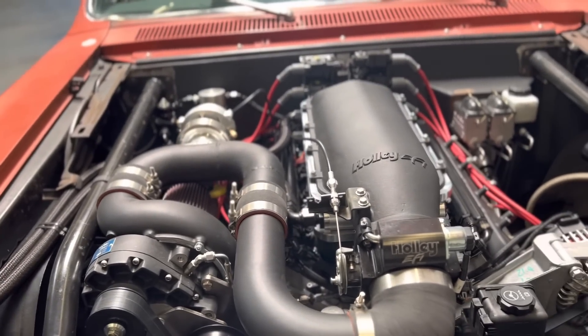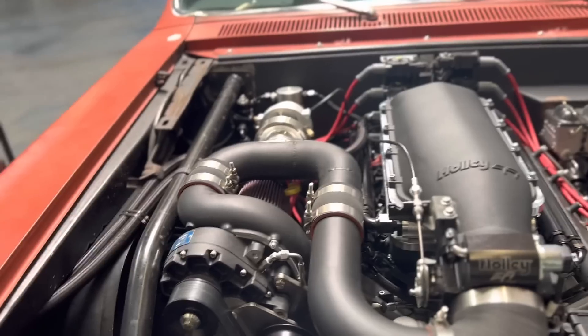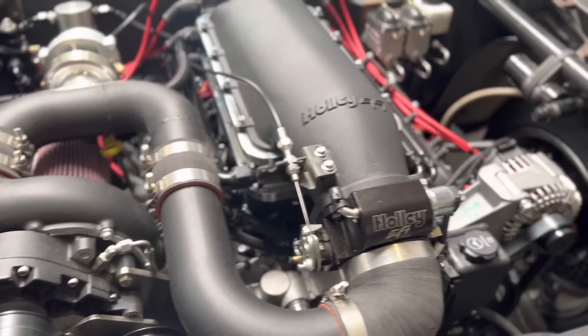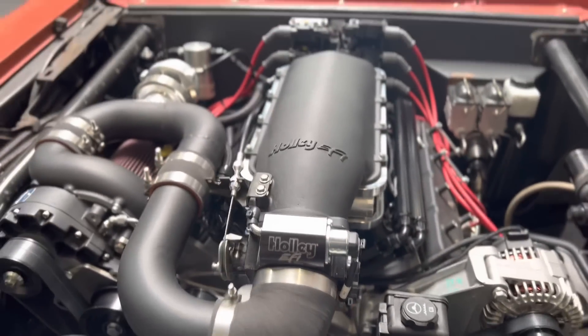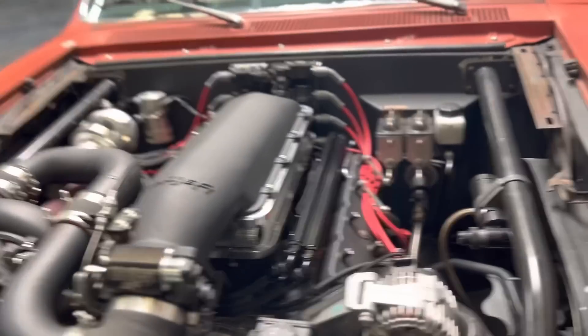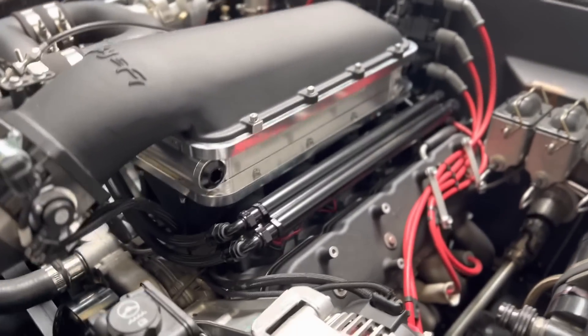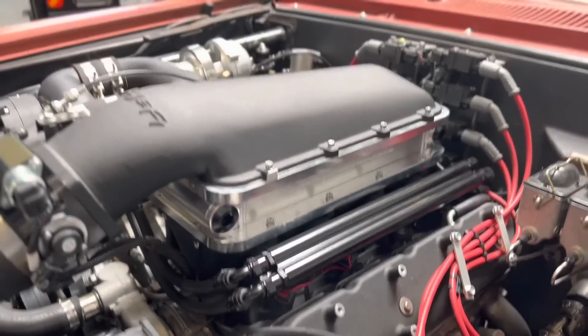We went back and forth on the pulley. I think it ended up being a 2.95 on the upper and a 7 on the bottom to get the boost up. It has 16 injectors, of which I'm only using eight, and a Tick Performance intercooler.